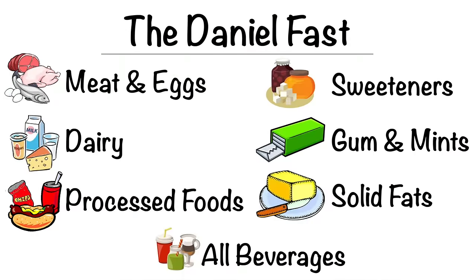Some of the things that you want to refrain from while you are on the Daniel Fast are the following: meat and eggs, dairy, processed foods, sweeteners, chewing gum and mints, solid fats such as butter, and any beverages outside of water. You want to stay away from any meats and anything that is processed or filled with sugar. And you want to make sure that when you are fasting that you are spending time with God, reading the Bible, studying, and being very intentional about spiritual disciplines.